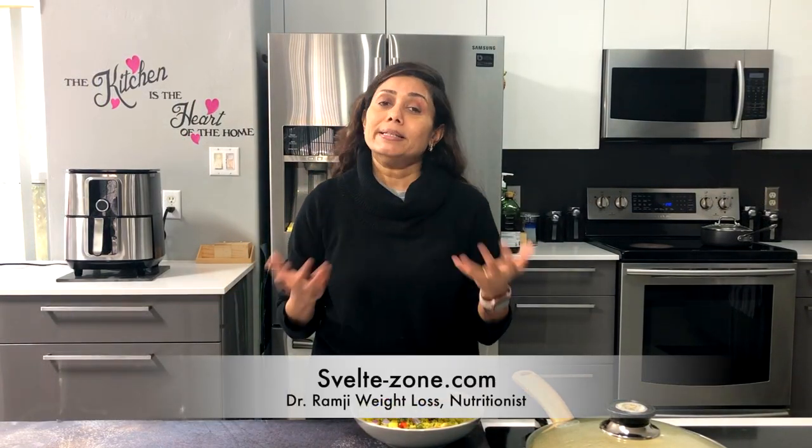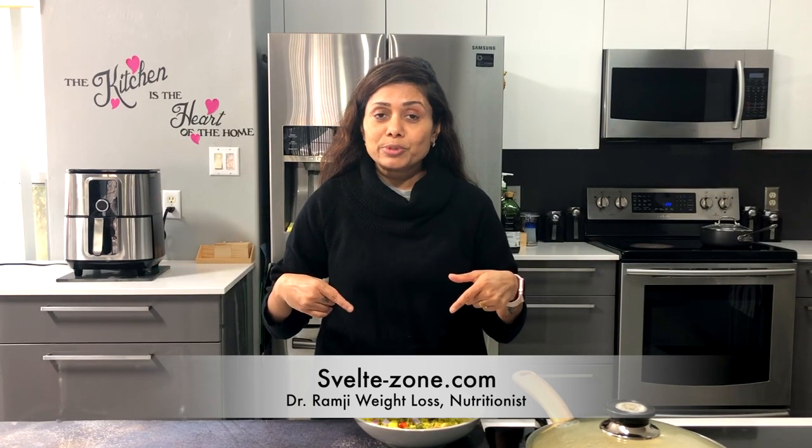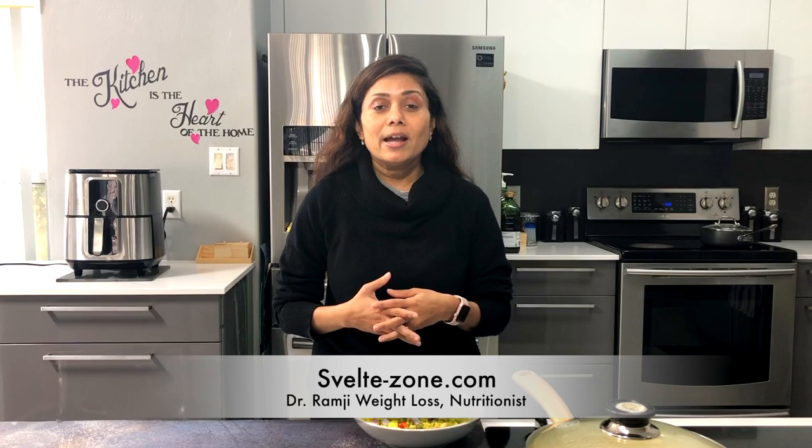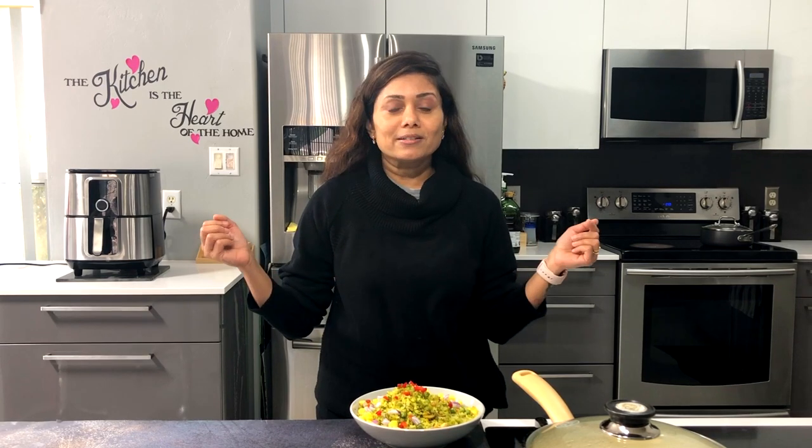This recipe is a part of the Svelte diet weight loss program. If you are interested in losing or maintaining your weight, please check out the link provided in the video description. Visit sveltezone.com and newmill.com, or simply get in touch with Dr. Kalpana Ramji — all the details are provided in the video description.